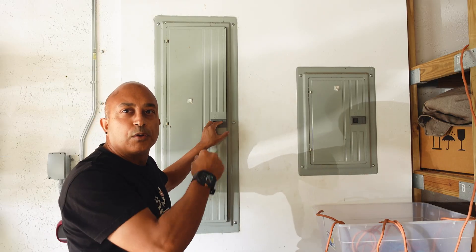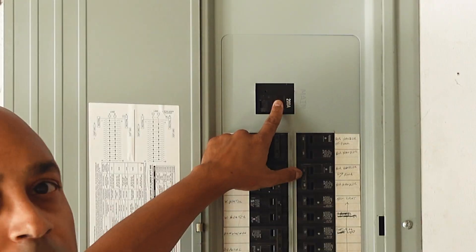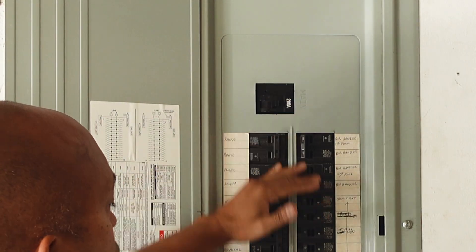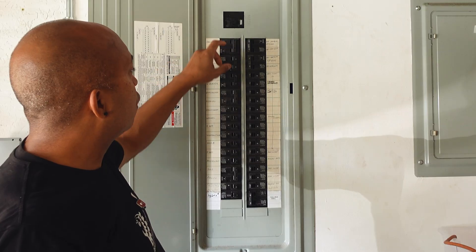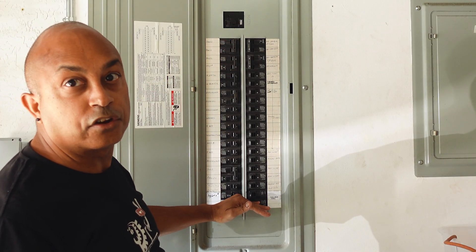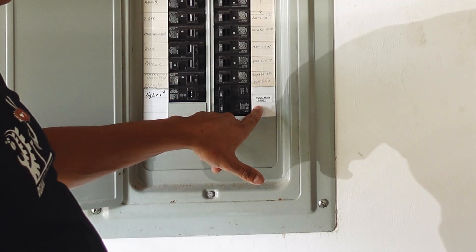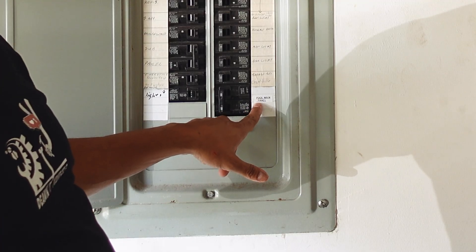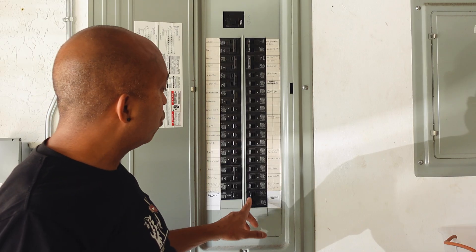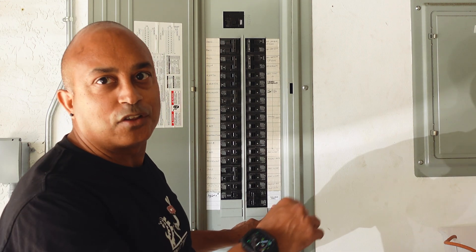The first thing you want to do if you're going to be working on your main panel is open up your panel — you're going to see a main breaker here. This controls the power to all of these switches. If you're going to be replacing a breaker inside, you can switch this off and it will kill all the power going to all these circuits. In my case, I have a sub panel going outside to my pool panel, so I'm going to turn the power off and that should kill the power to my sub panel.